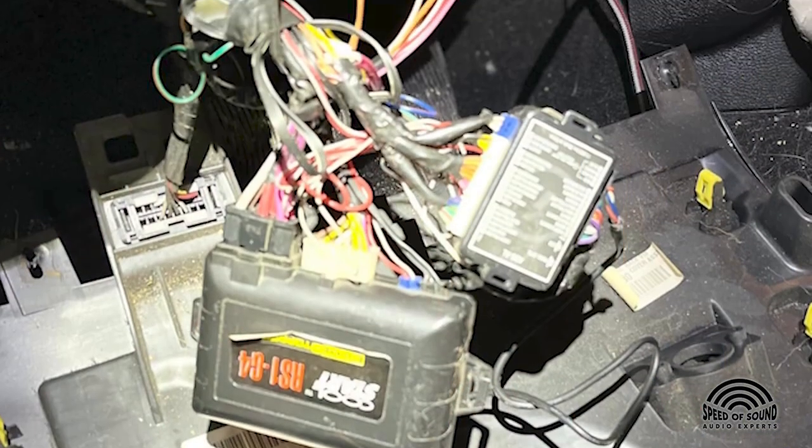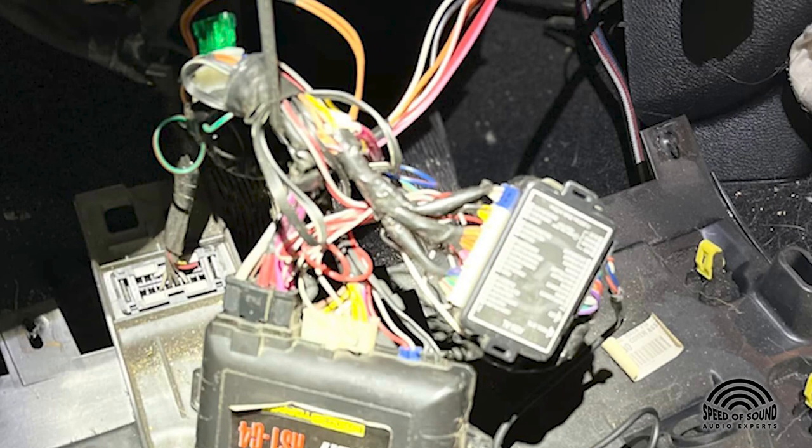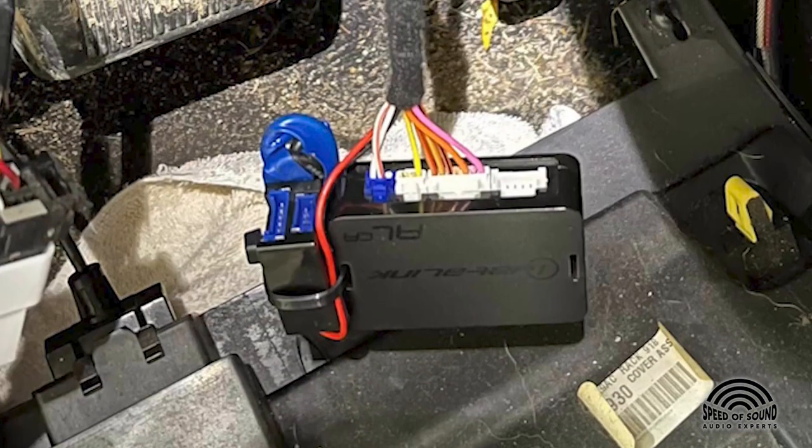A fair amount of the remote starter installs we do are for people who brought vehicles to us that already had a remote starter from somewhere else — they lost the remote or it just stopped working. We'll try to program a remote, but usually what we find is a big rat's nest of wires, some wires that are not taped, bare wires under the dashboard. We've pulled dashboards off and heard sparks. We clean all that up, repair the damage that was done, and put the starter in the right way so the customer leaves with a starter that's going to last as long as their vehicle.